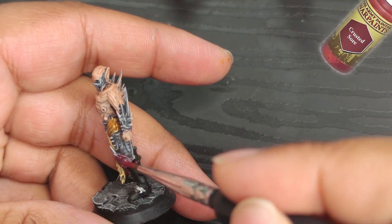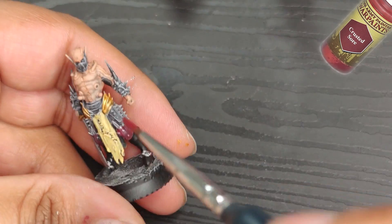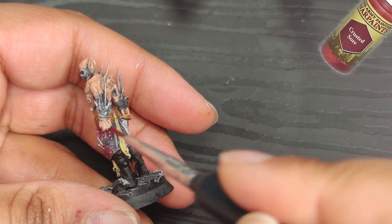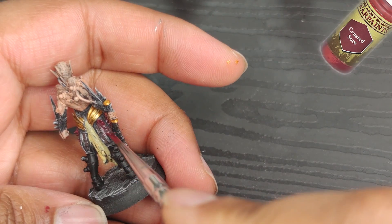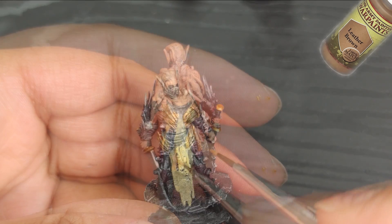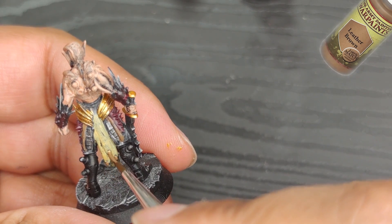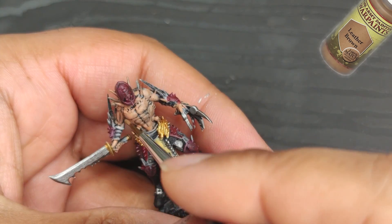I might even replicate something similar when I paint up a unit with the older models. It's a bummer that I had to leave so many of my old miniatures back in Portugal, but it's a chance for me to improve my skills with painting and 3D printing. To keep with the steampunk theme, I'm going to paint the strings in leather brown. While the flat colors may look a little odd right now, once we apply the inks, everything will really start to come together.